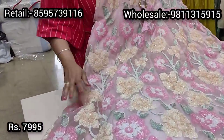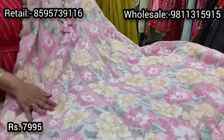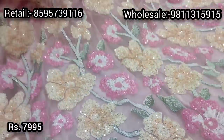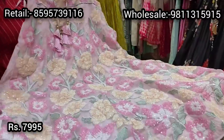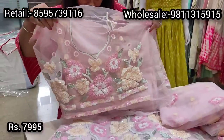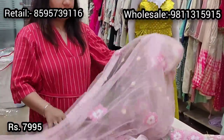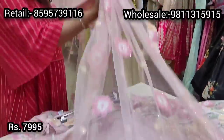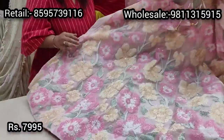We'd like to end the episode with stunning showstopper lehengas. This beautiful lehenga in powder pink has full sequin work in pastel tones — an ombre of lemon to peach, pink to white — a very bold concept. It's semi-stitched, front and back heavily embroidered with pani sequin work. It comes with a semi-stitched blouse with satin lining, embroidery at the back, and a stunning powder pink dupatta with full sequin work on all four sides and the body. This premium range lehenga is priced at ₹7995.